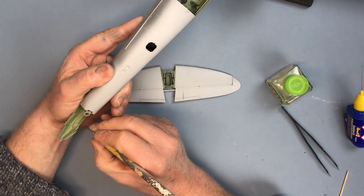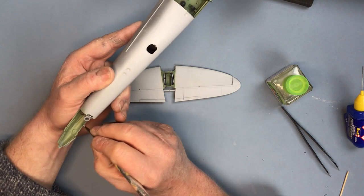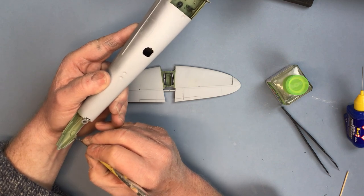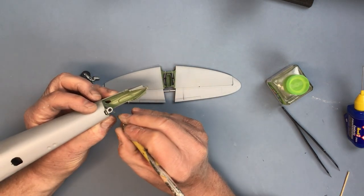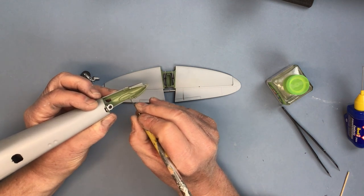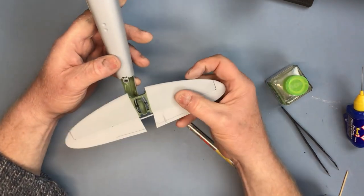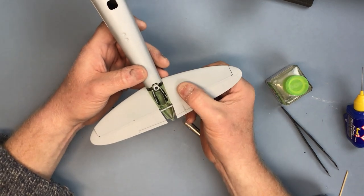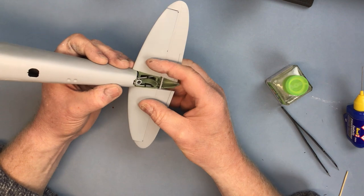I'll put the tailplane on now. The contact point just needs to be clean — I've got some paint on there, so I think it's good practice to get rid of the paint before we put the cement on. Not everybody removes the paint from joining surfaces, but I do wherever I can. The glue can burn through, but this just makes absolutely sure that you've got a plastic-to-plastic join.